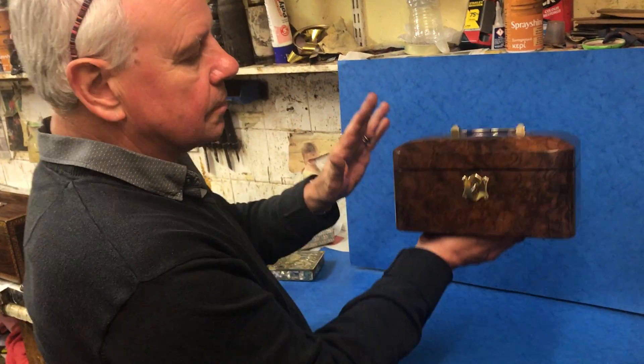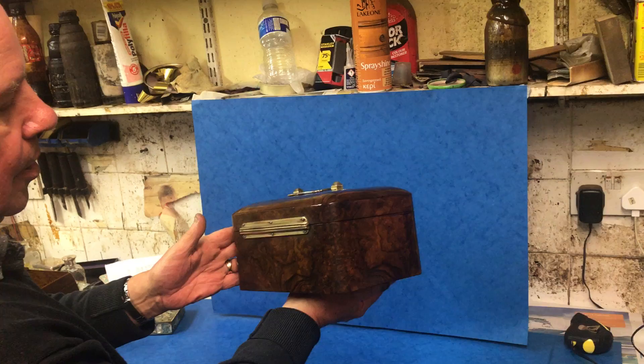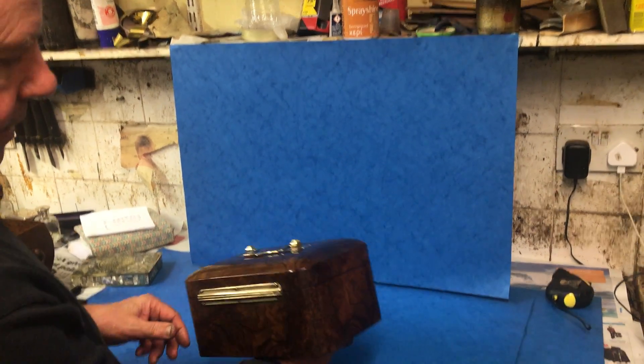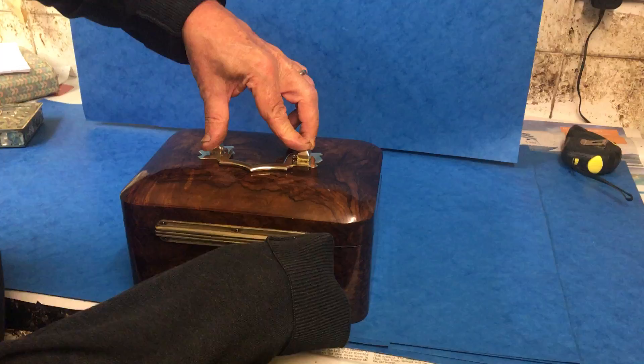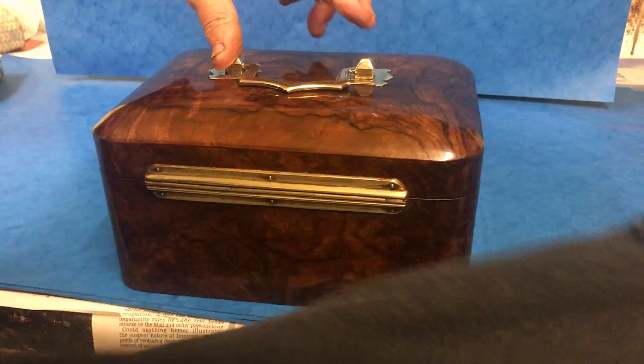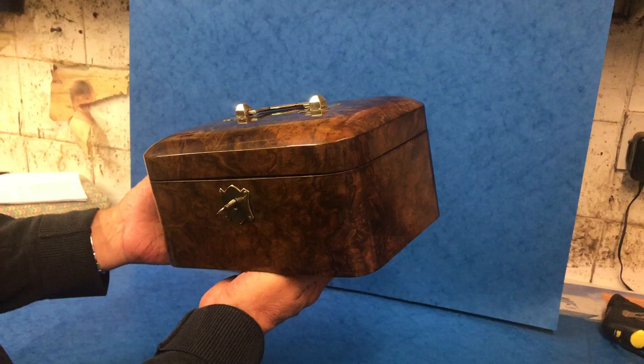This is a gorgeous little box. It's a beautiful piece of well-figured Burr Warner. It's in fantastic condition — all the original hinge, a little bit there needs buffing, and the original handle, and a scutching key.